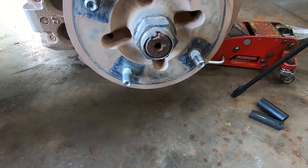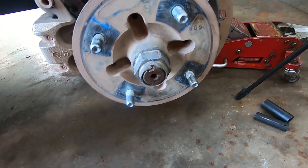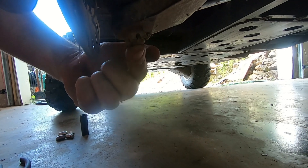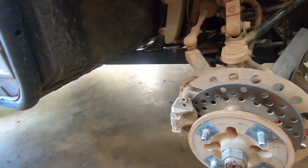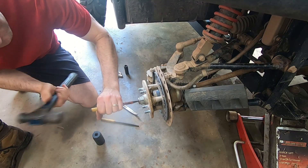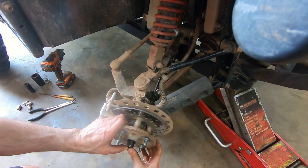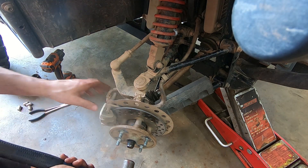We're going to take a punch and open that up, then we're going to take off the cotter pins here and down below the upper and lower ball joint and get those off. This one is loose — they're not always like that.